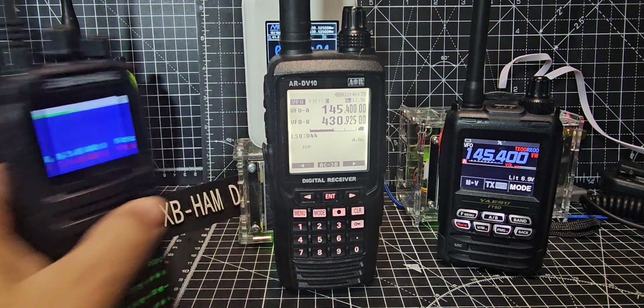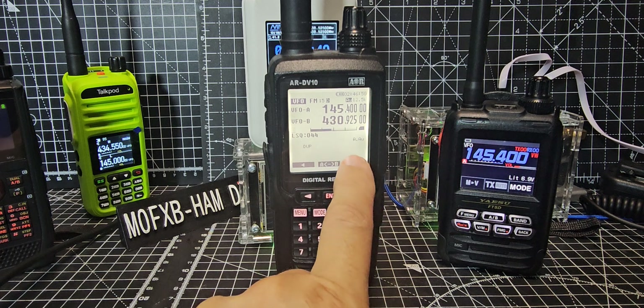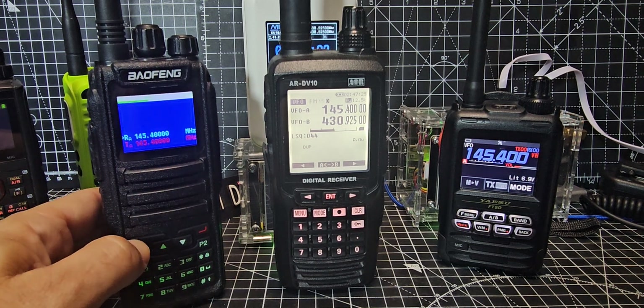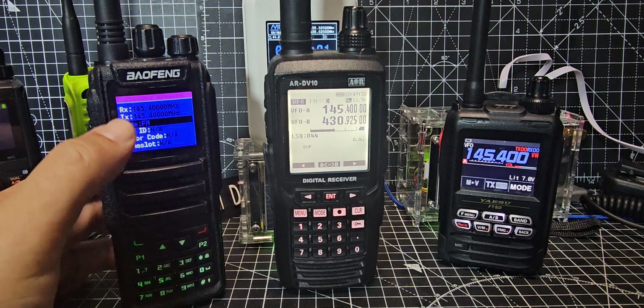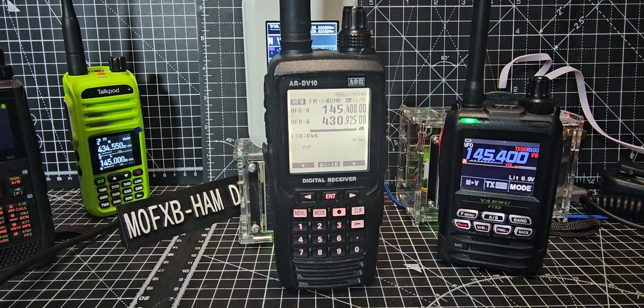Let's go back to channel mode — press the red button. So we're on 145.400 in DMR. Watch what happens. After the test transmission, you can hear that's DMR — look at the top to see the callsign. I'll just make sure I'm in DMR mode: press Green button, go to Channel Details, Enter, scroll up and down to change frequency, then find Mode and set it to DMR and select.